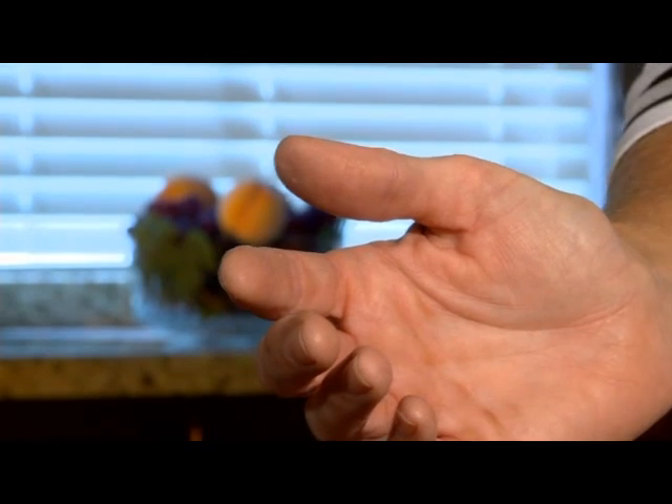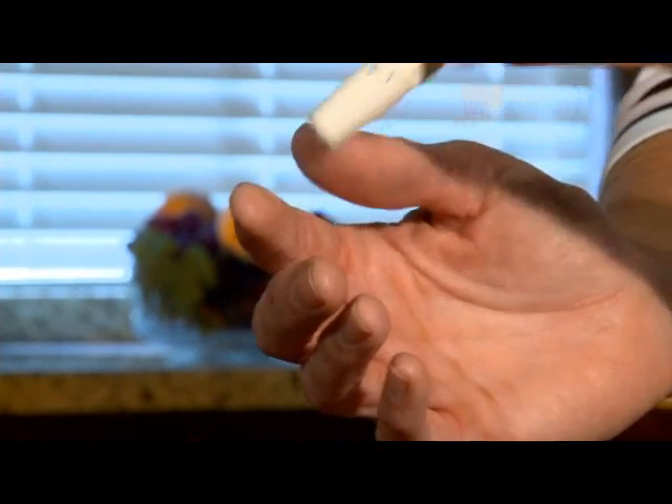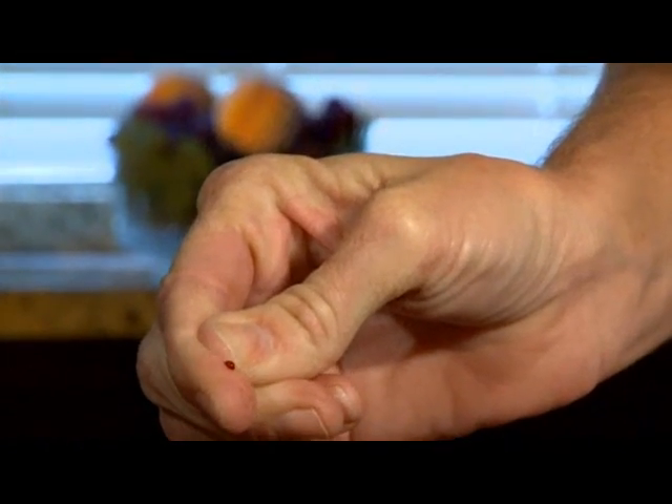Hold the lancing device firmly on the site to be tested and press the blue button on the lancing device to fire it. You should feel a slight prick, and then a drop of blood will form on your finger.